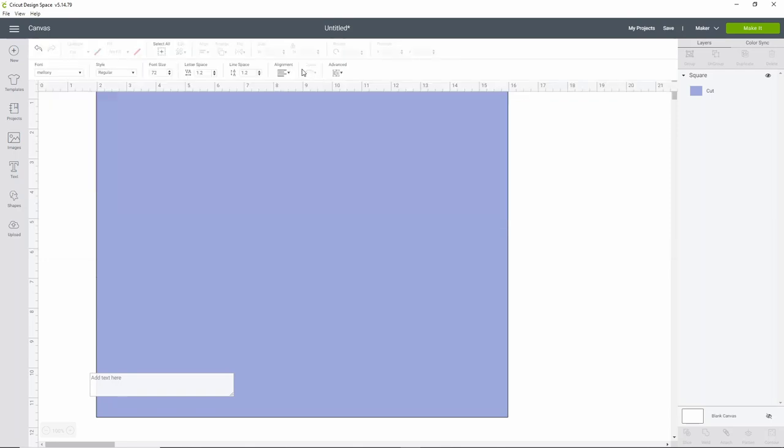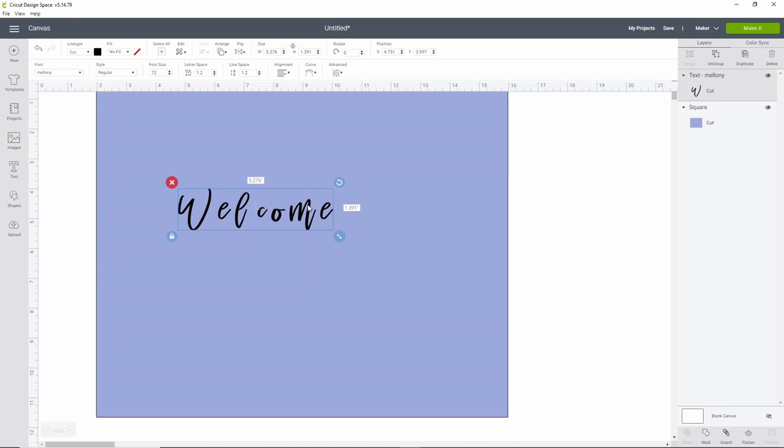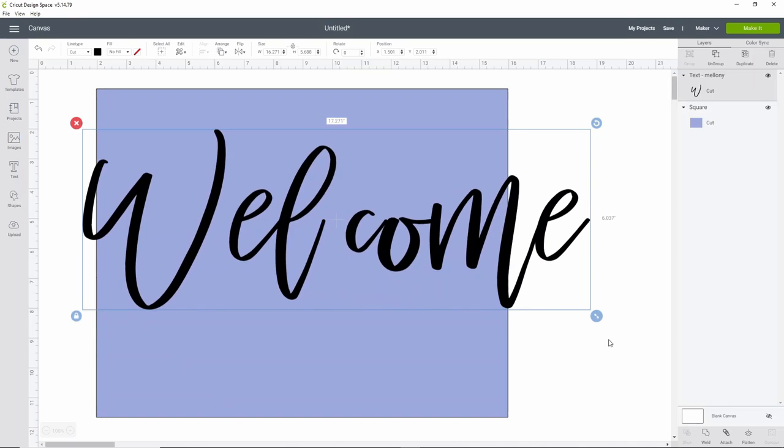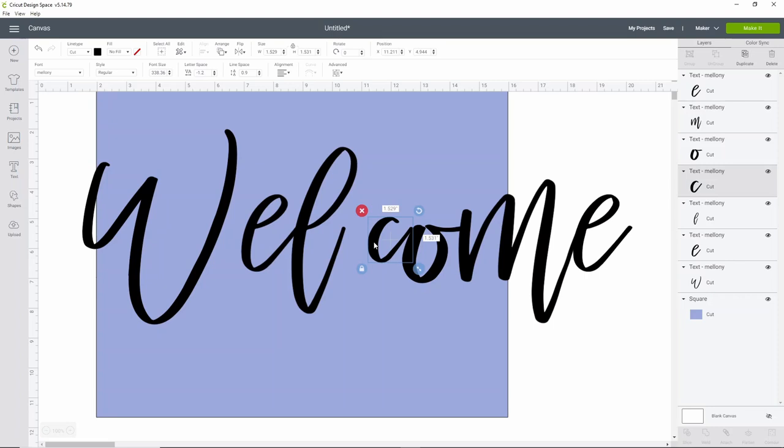We're going to select the Melanie font and type the word 'welcome.' Right now it looks a little funky and that's okay — this is one of those fonts we need to ungroup and adjust. You can use letter spacing to get everything closer to where you want it. I'll make this much bigger because it's easier to see the letter spacing when things are large; you can see that the C isn't quite where we want it, so I'm going to ungroup and move it over a little bit.